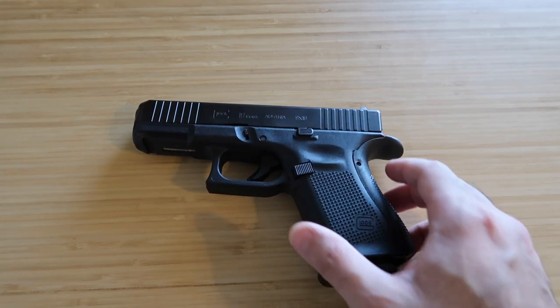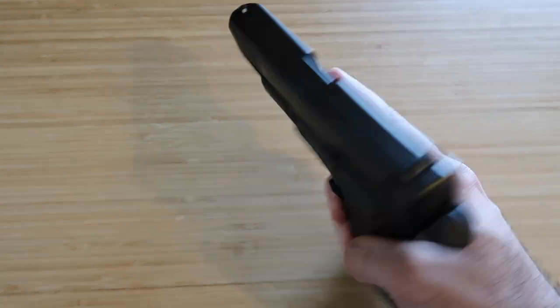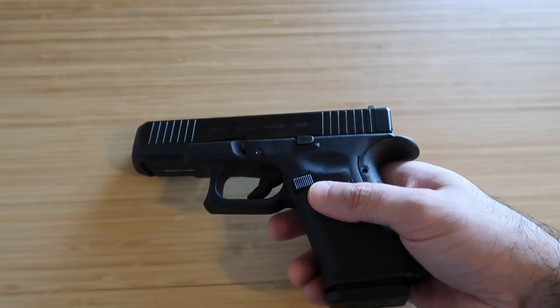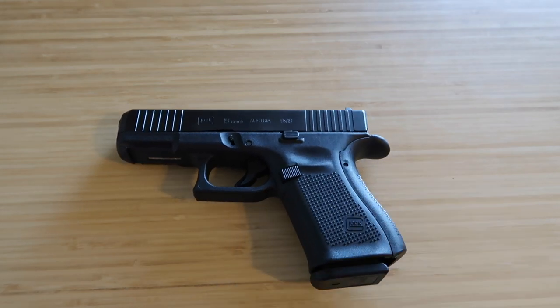Number three: your finger should stay off the trigger and never be in the trigger guard until you are absolutely ready to shoot. Number four: be very sure of what you are shooting at and what could be behind your target.